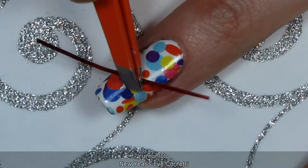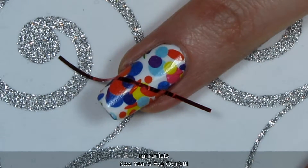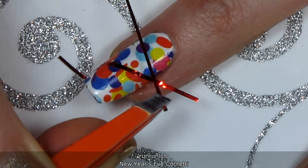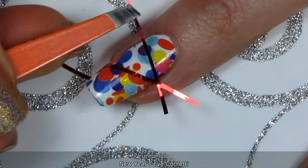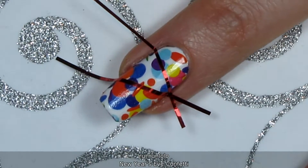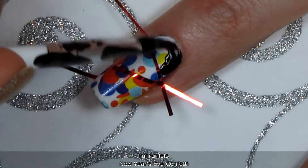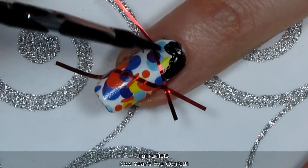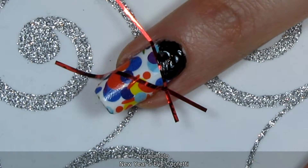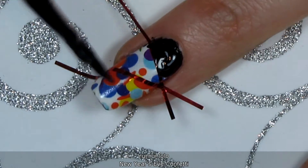Now that the topcoat is dry, it's time to apply the striping tape. I was looking for some large triangular shapes, so I used a couple of pieces at big angles. I used a small nail art brush to apply the black polish, since the striping tape is pretty narrow and I wanted more control than a regular polish brush. As you can see, I still had some trouble colouring in the lines.